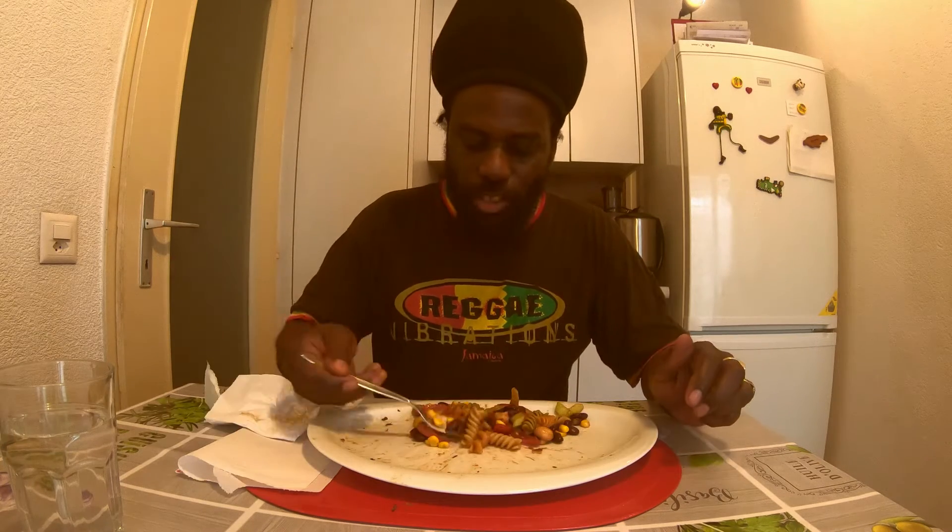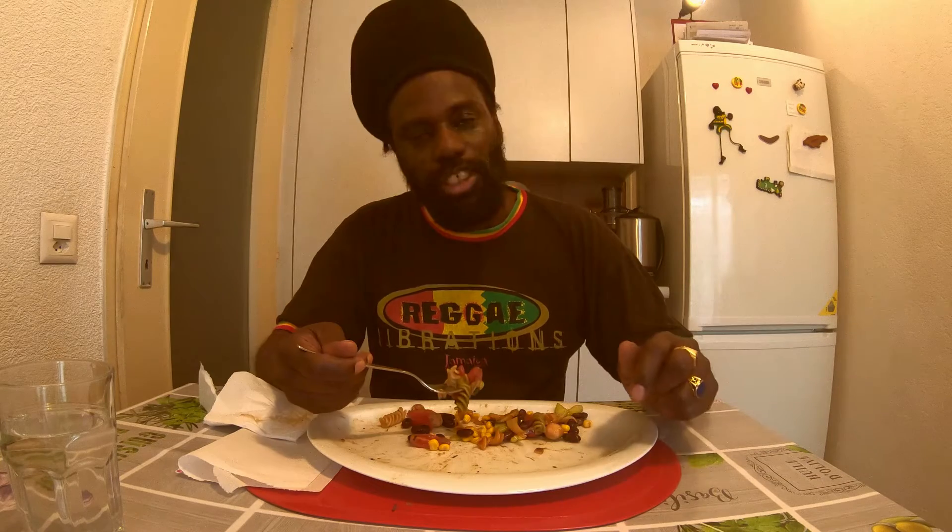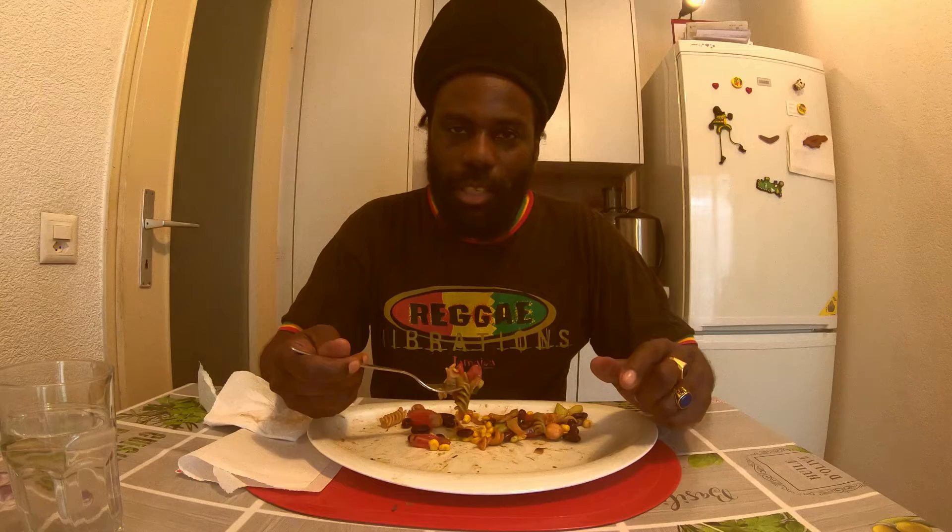A lot of protein inside of this salad, guys. Thank you so much for watching. Please hit that red button, guys, and share my video. Leave me a comment, please subscribe to my channel. Show me some support and love, guys — thank you so much, I really appreciate it.